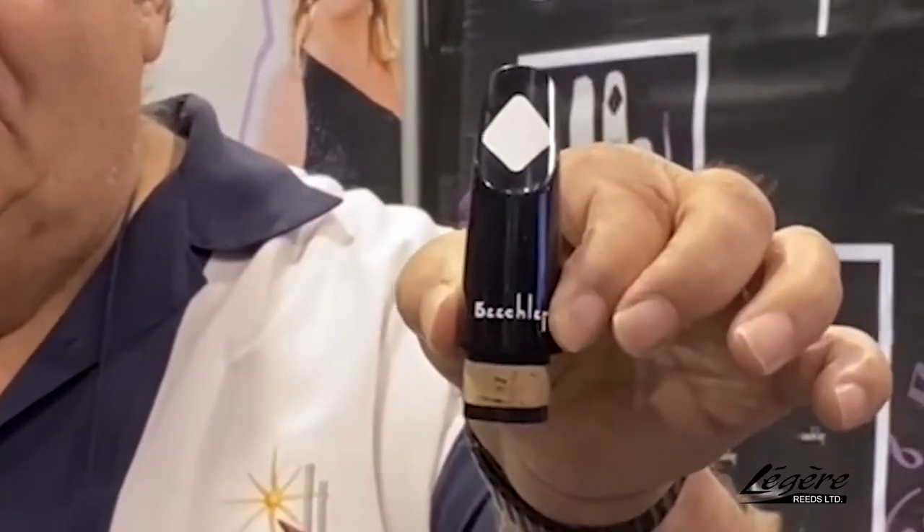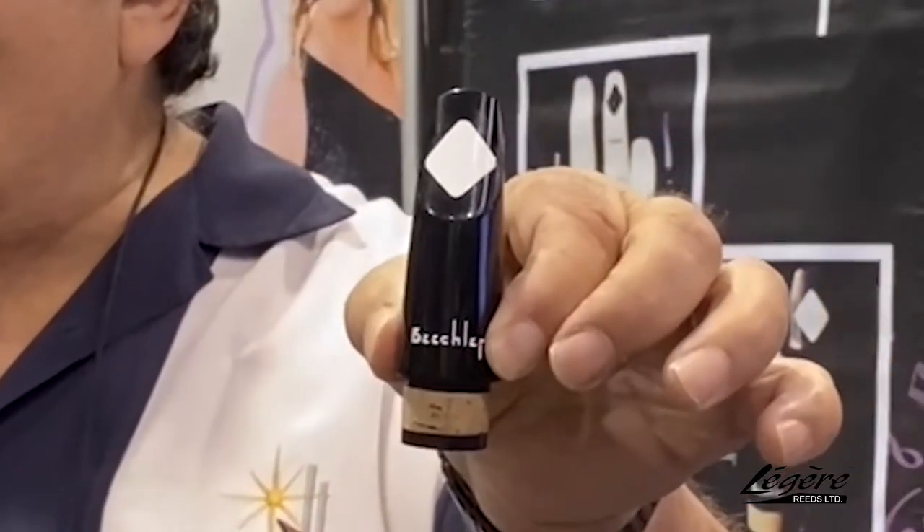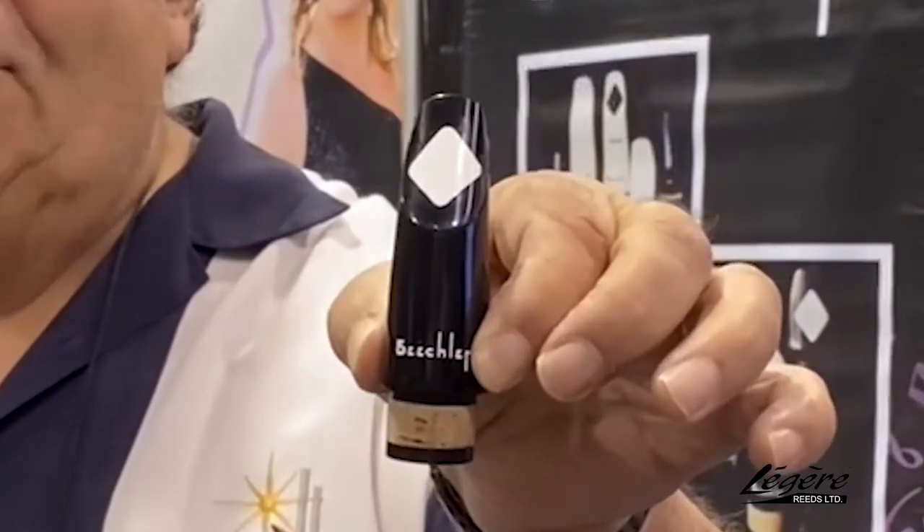This is a clarinet mouthpiece — it's a great jazz mouthpiece. It's really loud, but it's also controllable, so it's not annoying. You can actually tone it down and play in an orchestra. This is the White Diamond.